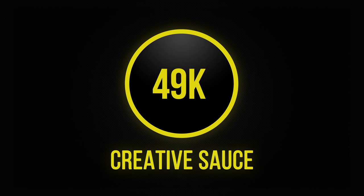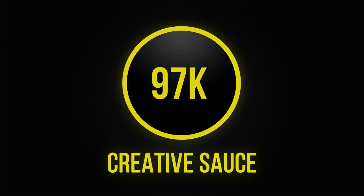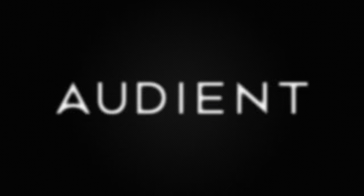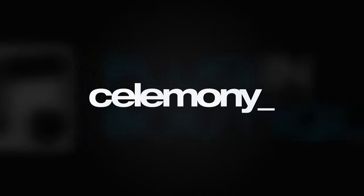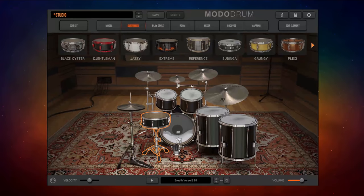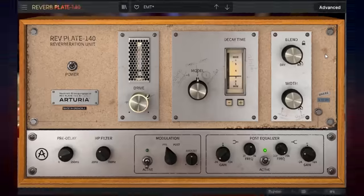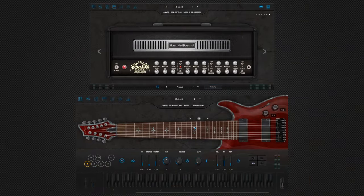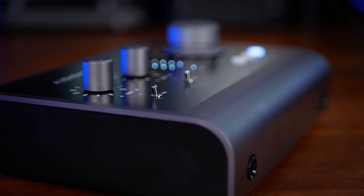To celebrate Creative Source reaching 100,000 subscribers, I've reached out to some of my favorite partners so that we can say thank you for all of your amazing support. For seven days in a row, I'll be launching giveaways for a total of 24 prizes worth over $6,000, so you can get the chance to have your hands on some great studio gear and software. Each video also has a bonus secret code inside for extra entries, so make sure you watch the whole thing.